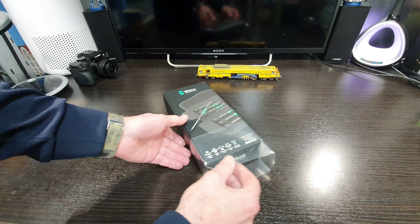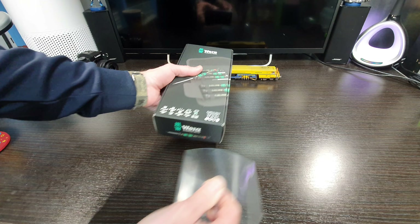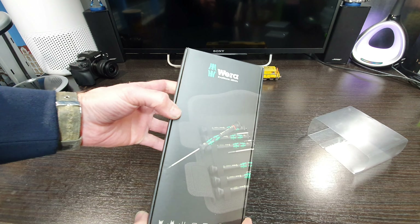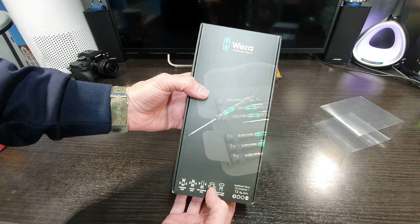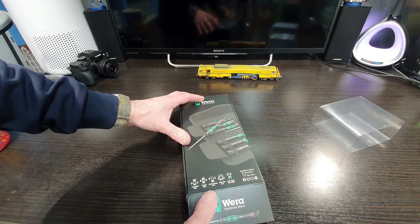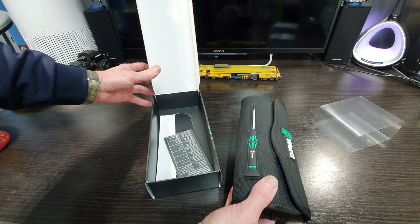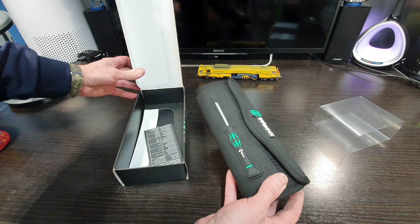Just a quick unboxing - I'll show these Wera precision craft form micro screwdrivers. I've already got a set of these which I've shown in the past, but I got these at a really good price. So in the box you get...